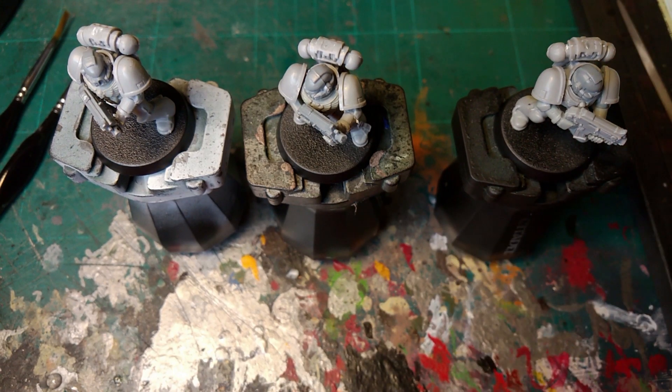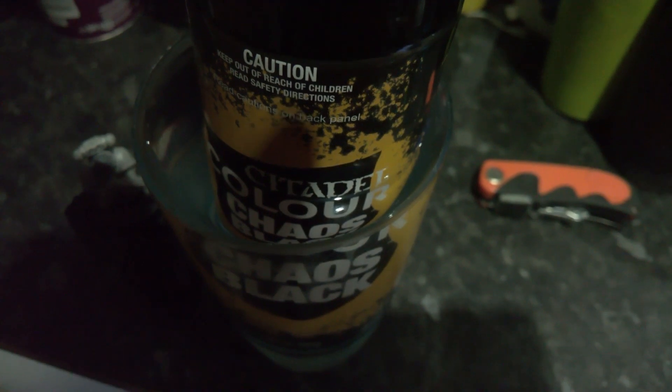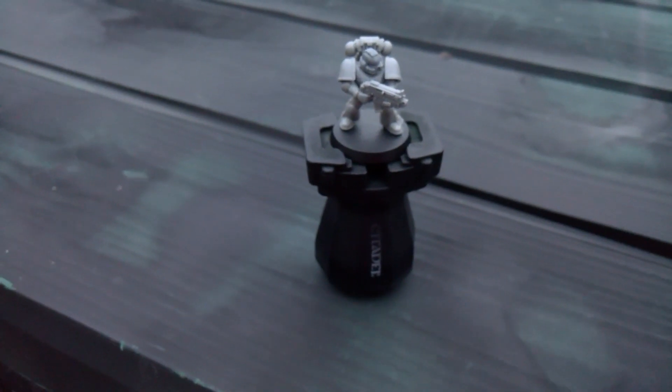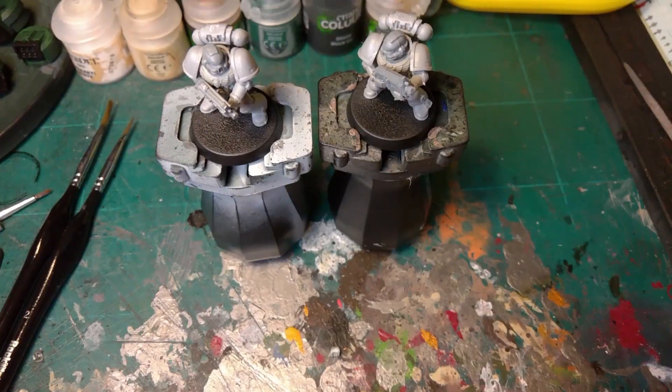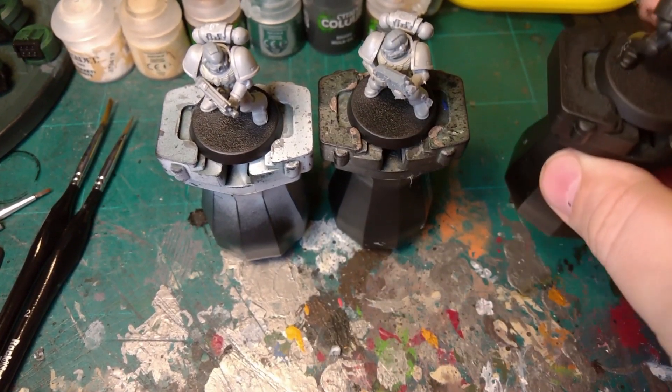First off, shake up some good old Chaos Black. Leave it in some lukewarm water and give it another shake and a good old blasting. Just leave that dry. So that's the spray can done.